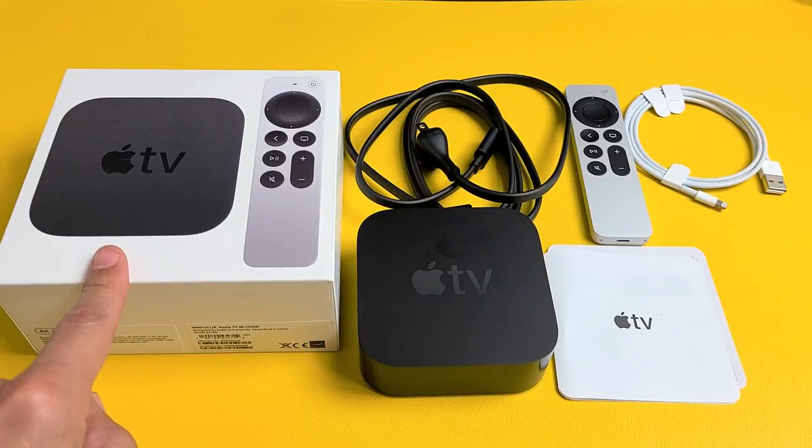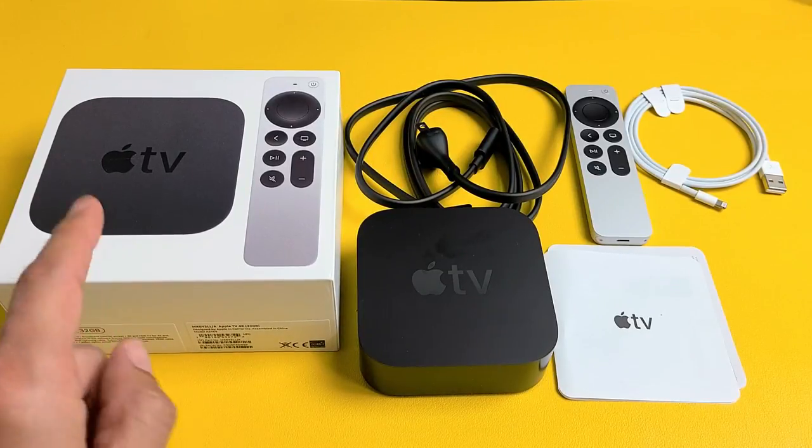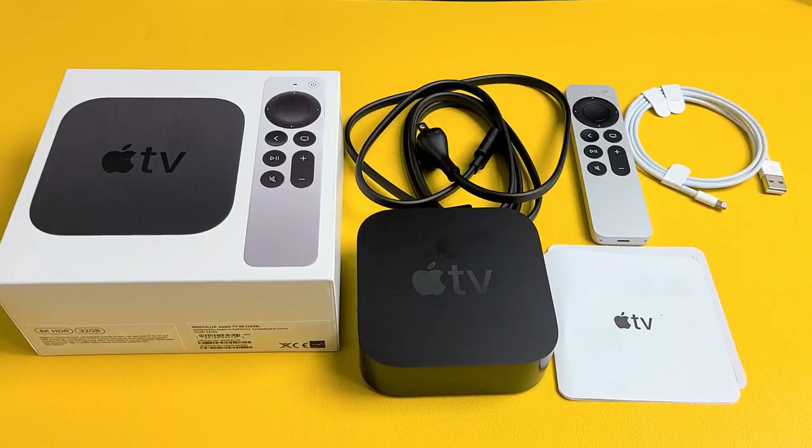I have here an Apple TV 2021 model. I'm going to show you how to set it up step-by-step.